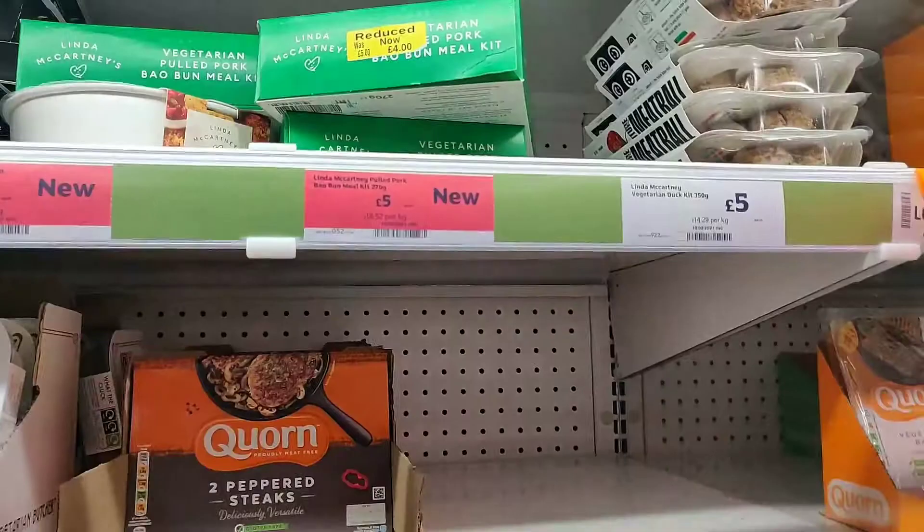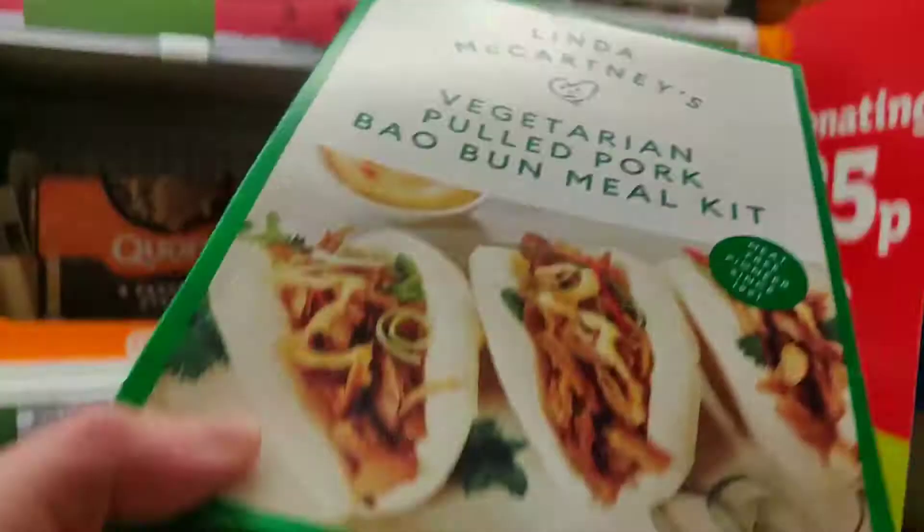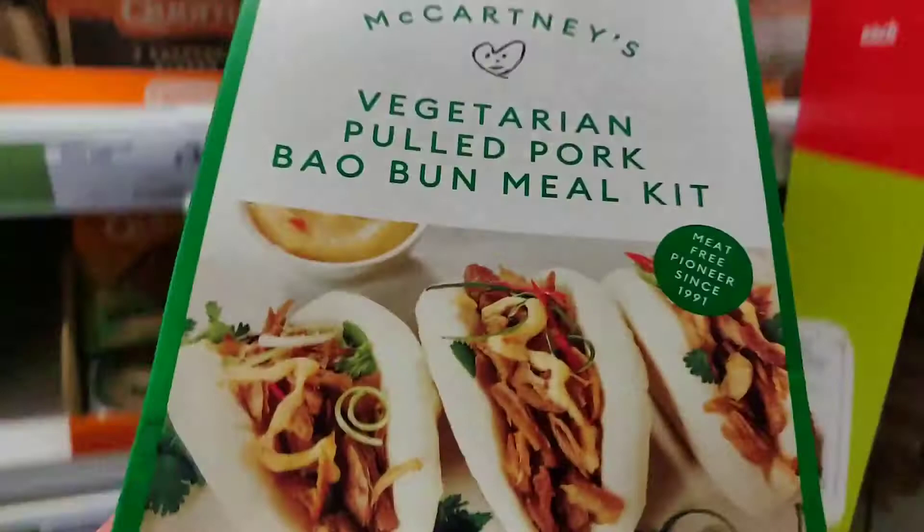Right, so I'm in Sainsbury's now in the refrigerated section. There's actually only two things of Linda McCartney in here today. First we've got the vegetarian pulled pork bao bun meal kit — I can never pronounce it, bao bun, whatever — and this is another one where it says Linda McCartney's.